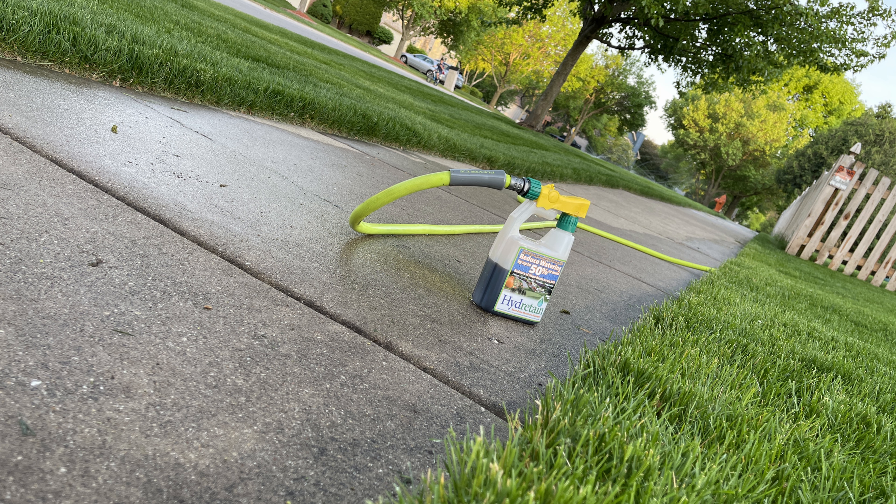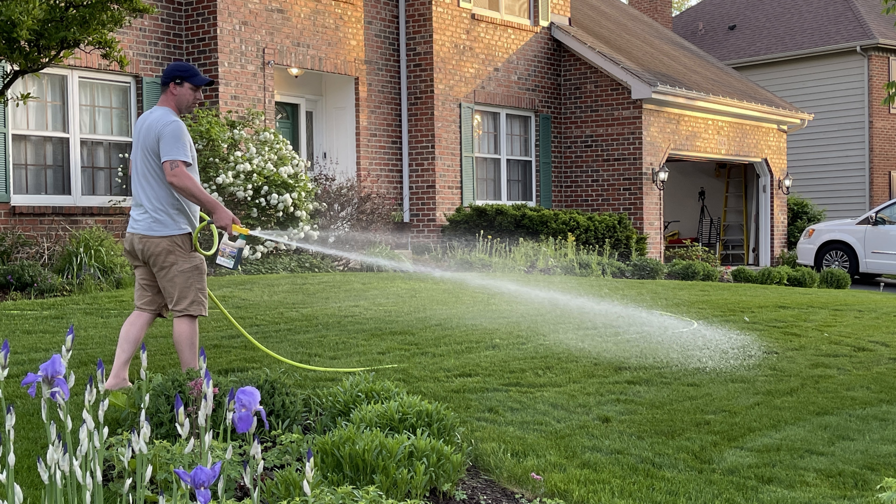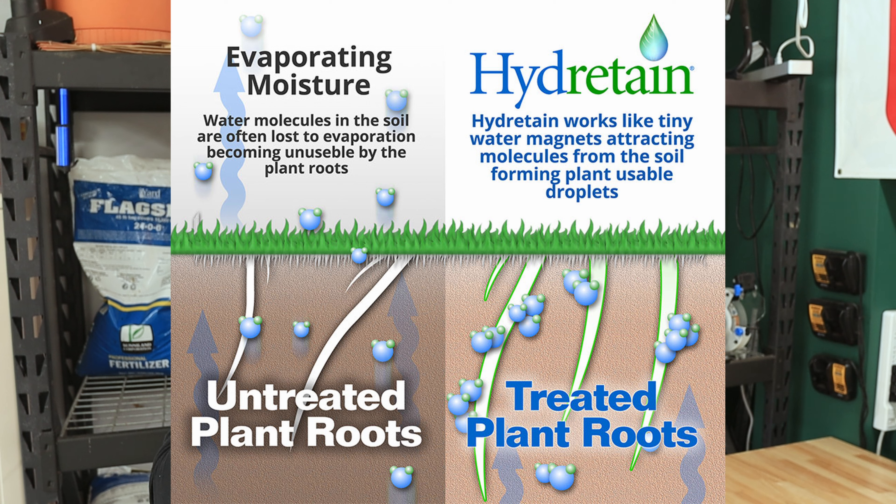That one secret product I told you about is called Hydrotain, and it's something I will never not have in my garage. What it does is collect water molecules out of the air, collect the humidity evaporating out of the soil, and attach that humidity to the roots of the grass. You can cut your watering literally in half — I used to water my grass four days a week during the hot summer, and now I do it for two, and my lawn looked amazing. If you have in-ground sprinklers and you're tired of a gigantic water bill, check this product out. This is not a paid ad — I pay for Hydrotain out of my own pocket, but I truly believe it works.